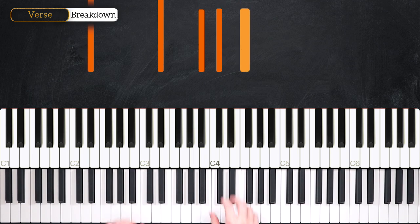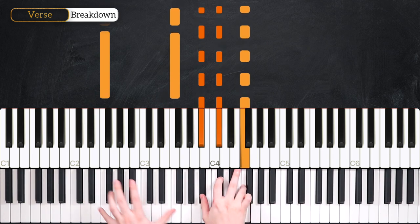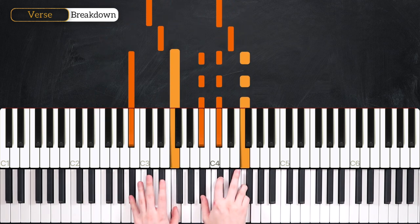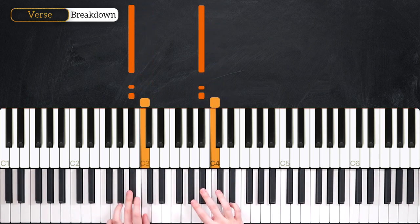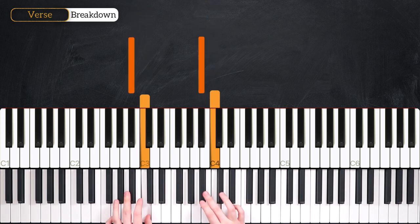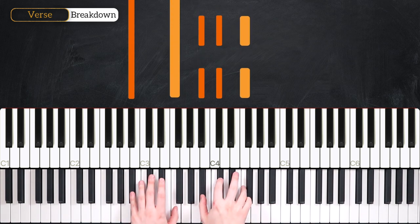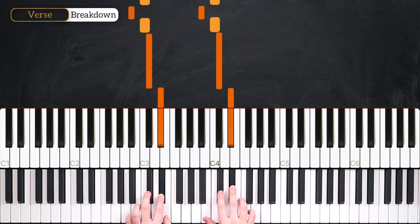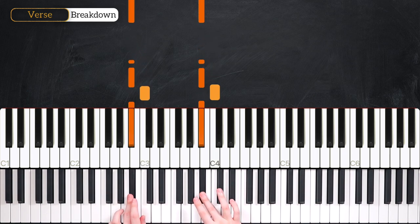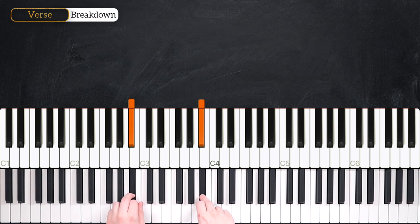There's one more line left to do. Our second line starts exactly the same, and this time we switch to our rotating C's and B-flats in the same rhythm as we did in the introduction. And that's all there is to the introduction and verse.